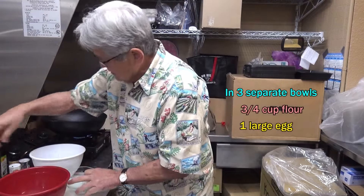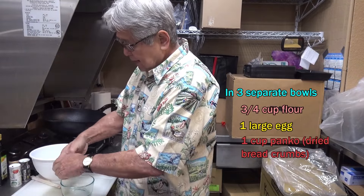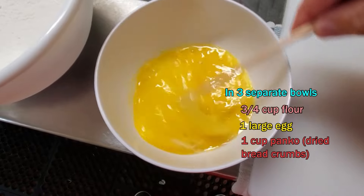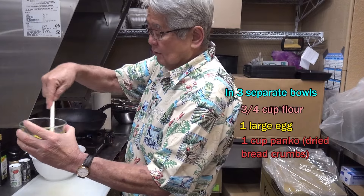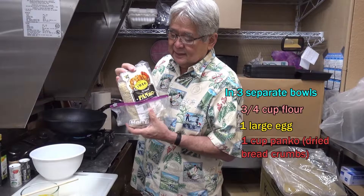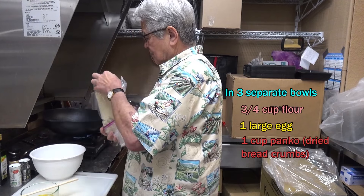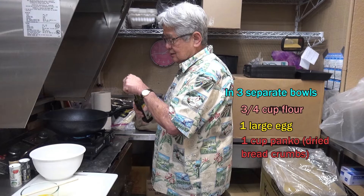Second bowl over here — you crack an egg and scramble it up, just like this. And in the third bowl you're adding some panko. I got some 1916 panko — this top-tier panko is really unbelievably good. Get the panko in there, then dump some oil in the pan.